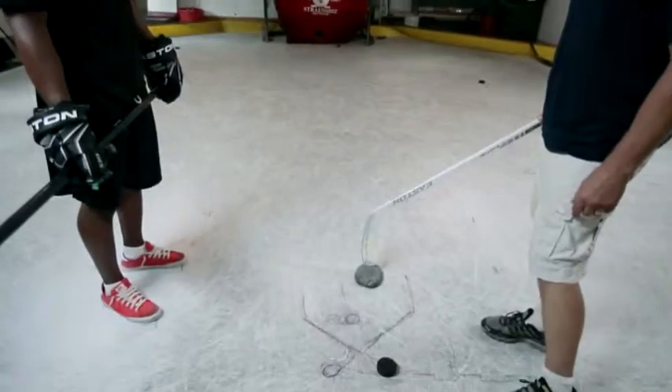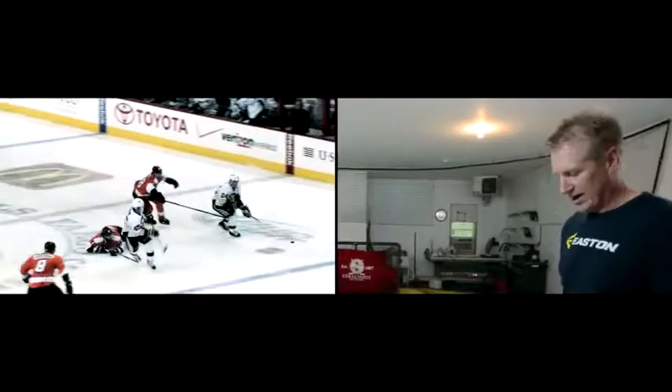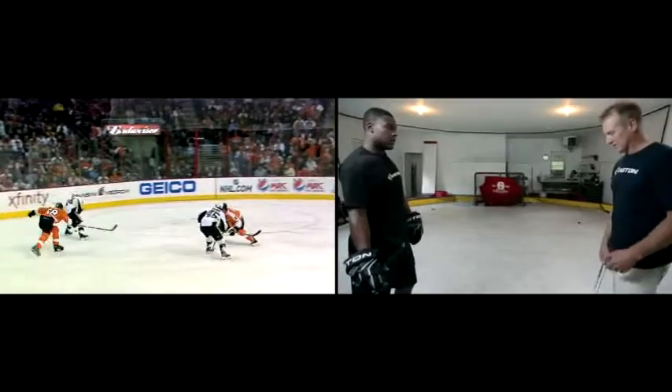We're going to do pull wrist shots today, and this rock is representing a defenseman, so you're going to pull the puck around the rock. A lot of times in games, you're going to come down the ice and there's going to be a defenseman between the puck and the net, so we want to make sure you're pulling the puck around and changing the angle.